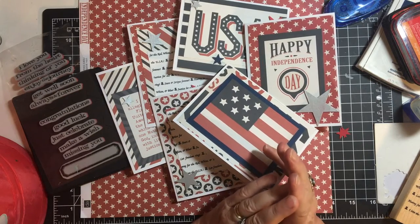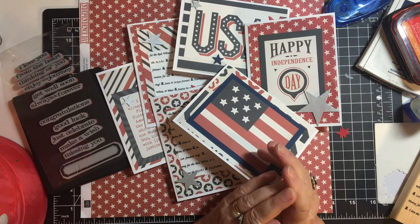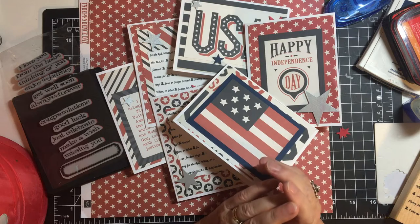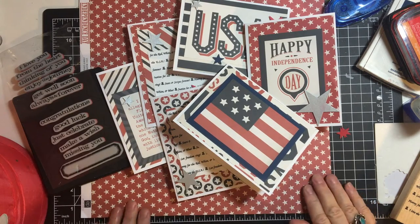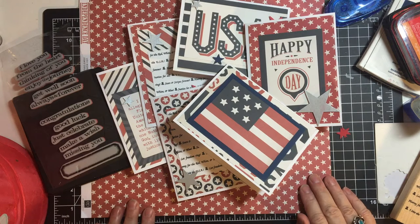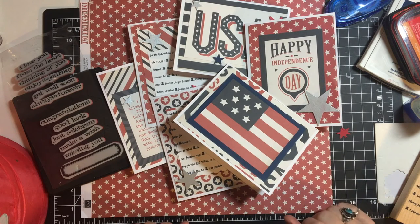Hello my crafty friends and welcome back to my channel. Today I'm going to be highlighting some 4th of July cards with the Echo Park paper Independence Day. I had several sheets of this left so I thought I would try to use as much as I could, and I made six cards.